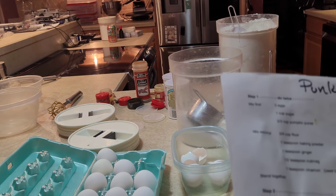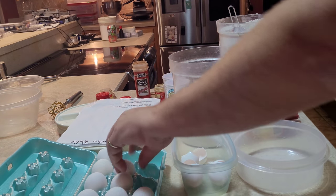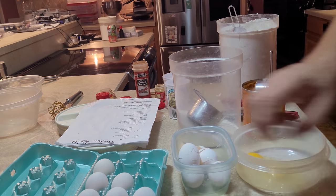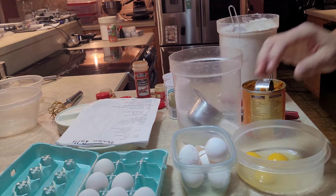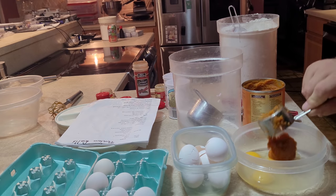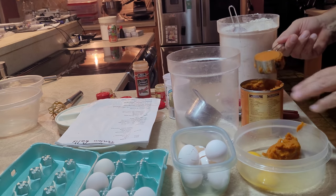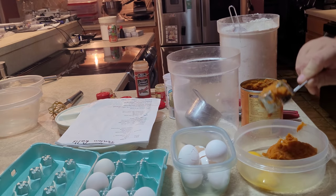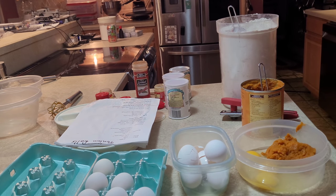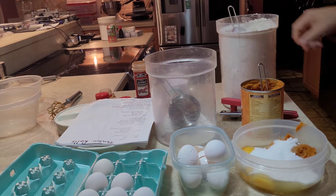Now I've already done one — I'm going to show you the second time through step one. We're going to take three eggs and bust them up into our bowl, then two-thirds cup of the pumpkin puree, and finally one cup of sugar. Now it's pretty self-explanatory — all that does is mix the wet part of the cake, then you mix that together.